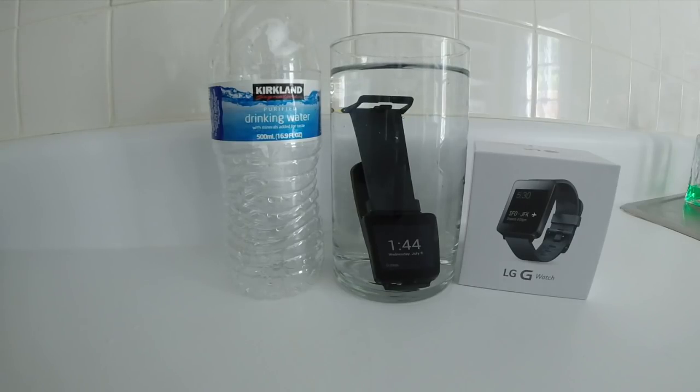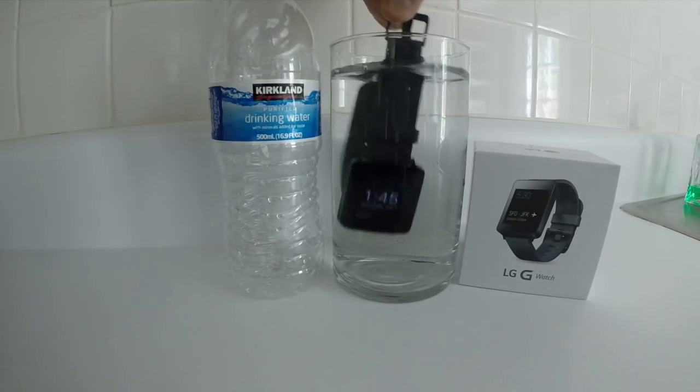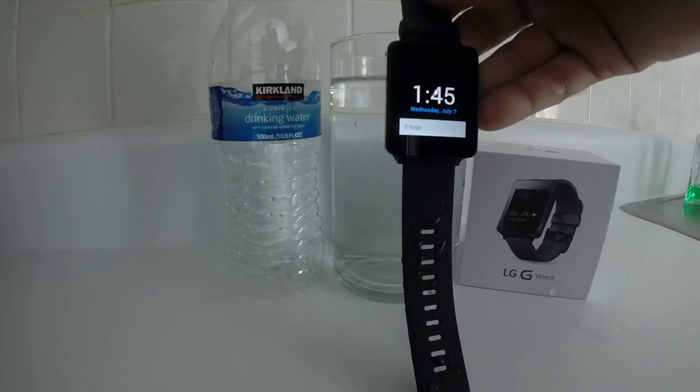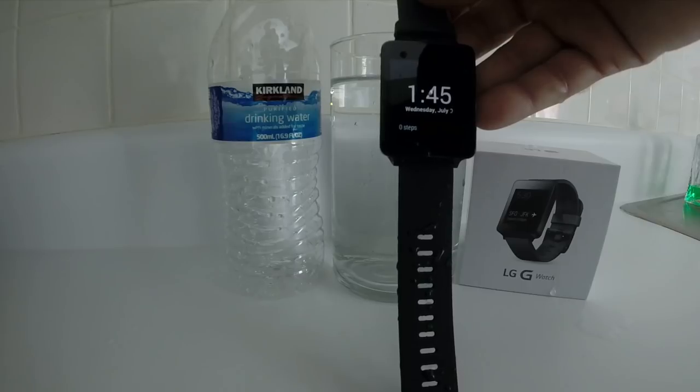It hasn't been that long, but at least long enough for a little submersion. Shake some of the air bubbles out, see what we've got. The watch still appears to be working fine.